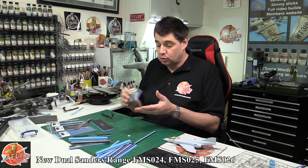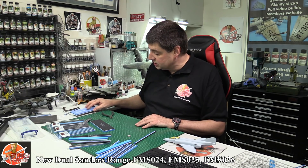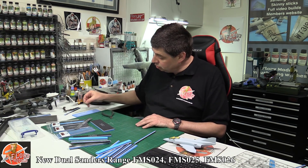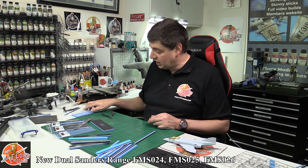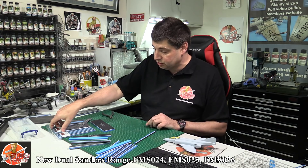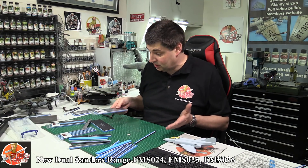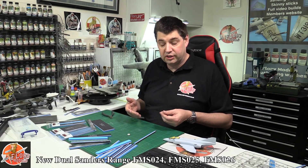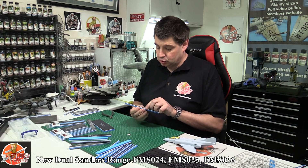If you wanted to, you can cut this up to any particular size or shape you might need. But generally I tend to leave mine down here, and when you do want to come along, you just give things a little bit of a rub — just that handy thing to have on the side. This comes as a solo, just one in the pack. It's just enabled you guys to do a little bit more work, a little bit more quickly and make your way through the builds.